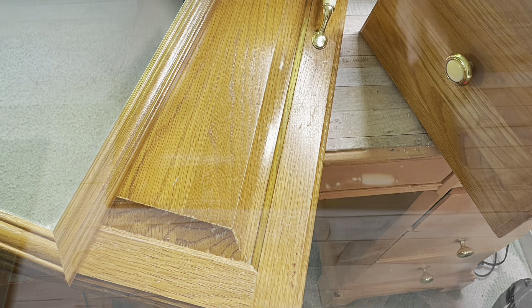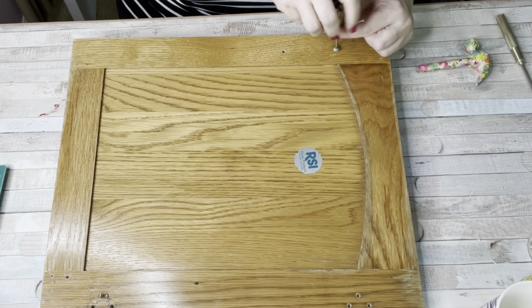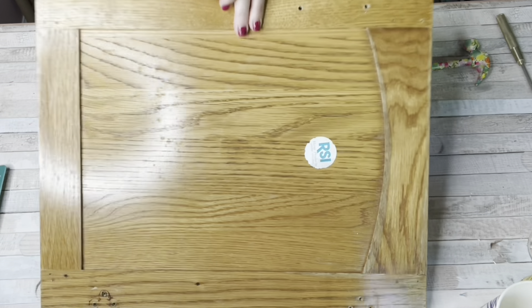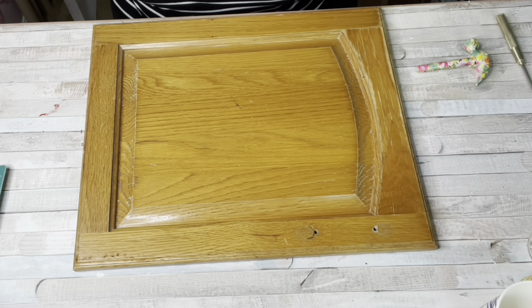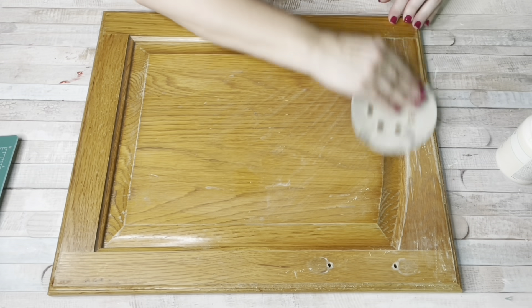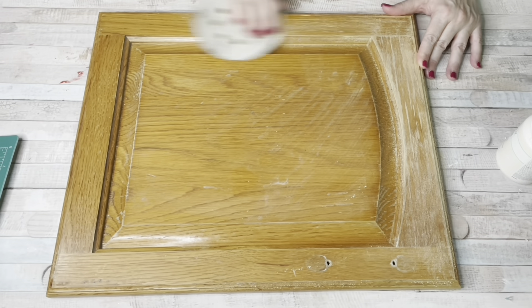We got rid of one of our vanities and I kept this door off of it. I also kept two drawers and I'll be using an old Home Interiors mirror. My idea for this was to create a very unique and different photo wall in my living room. I don't just like putting pictures up on the wall — I like unique items mixed in with them.